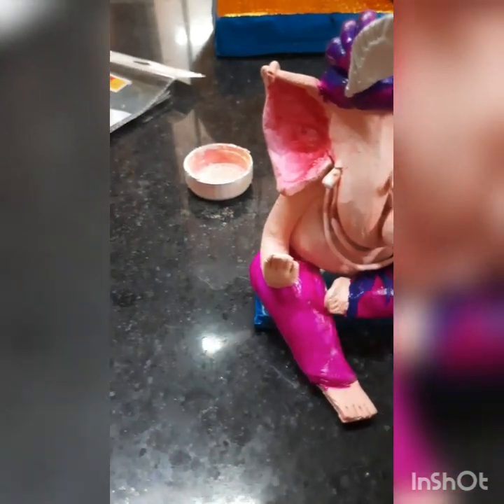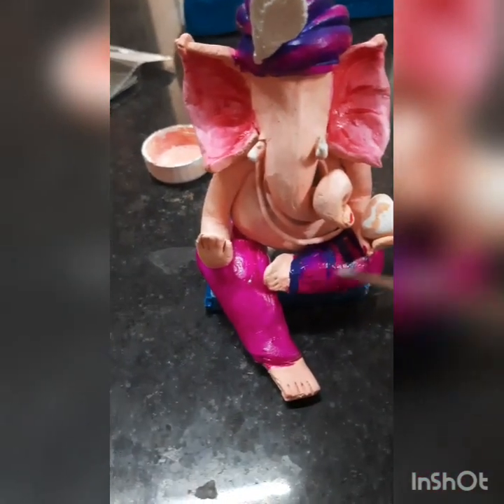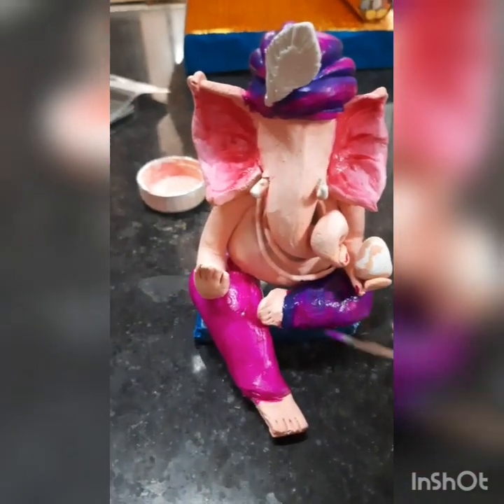Look at this — you have to give the lines like this and give different colors. Now see this one, it looks nice with the proper color.